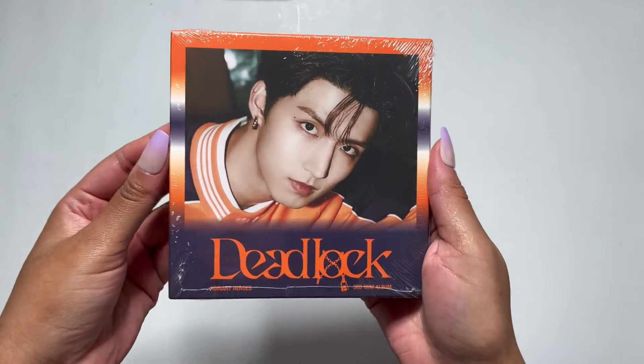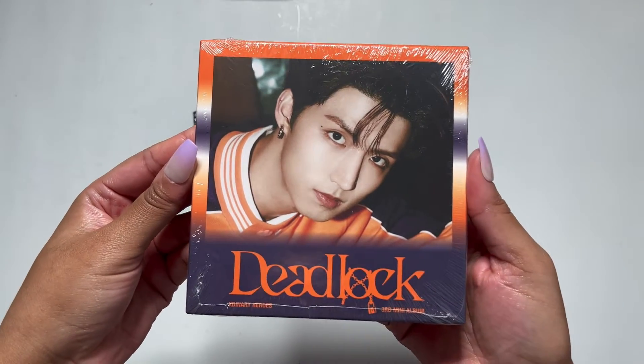We have our first compact version. Oh, I got Joon Han. Cute. Nice.